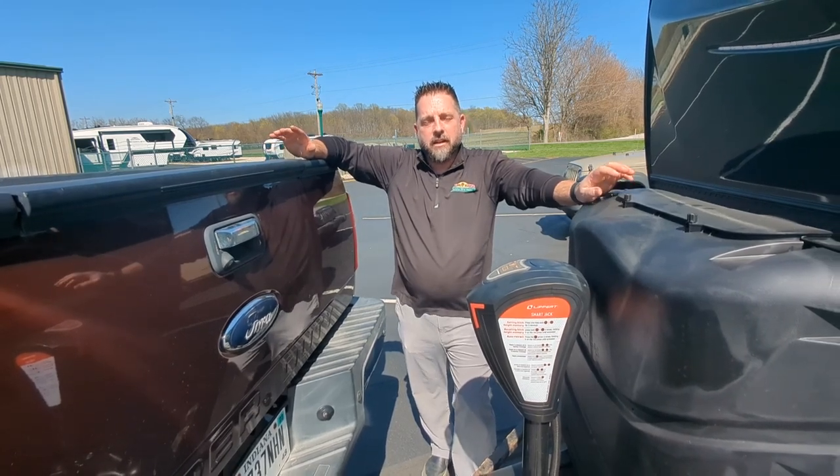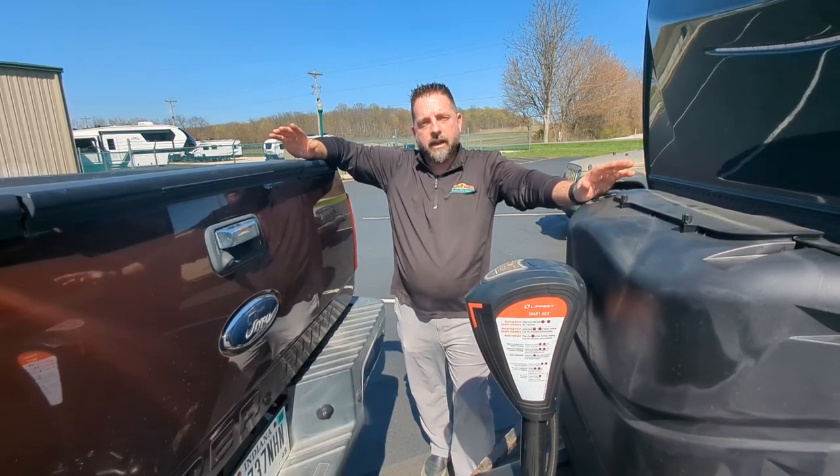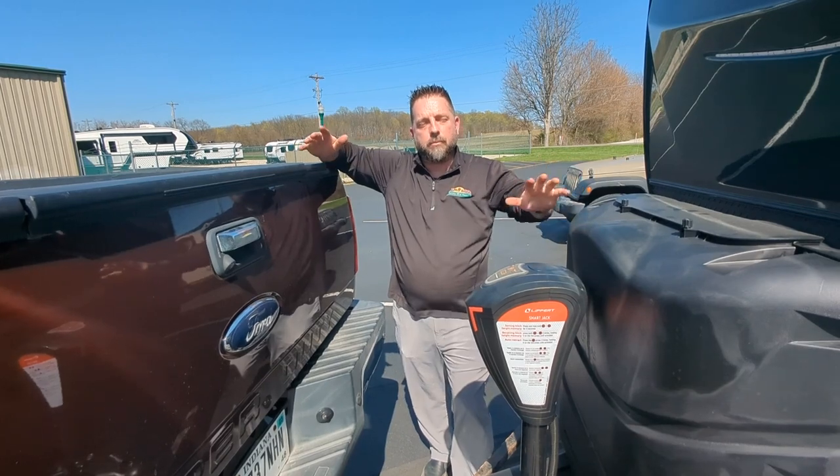Hey, it's Josh from Walnut Ridge RV. Now we're going to go over a weight distribution setup when pulling a travel trailer.